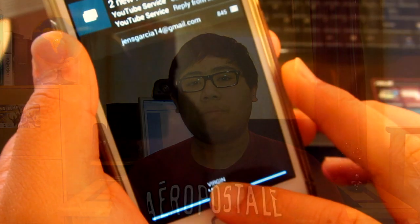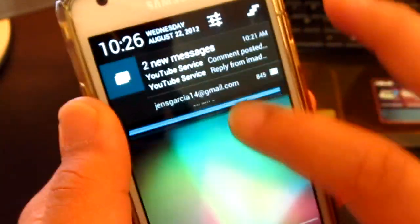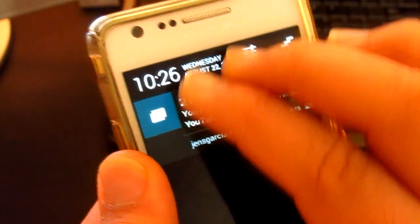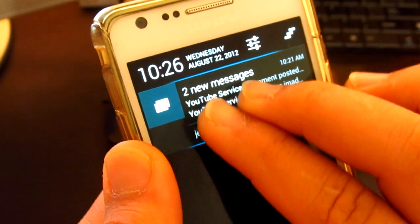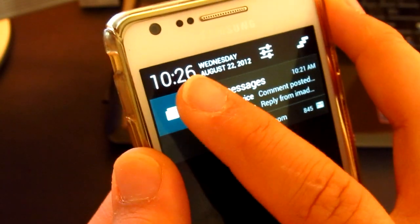As you can see, the notification bar has been changed and completely redesigned. At the top you have the time and the date, as well as a shortcut to settings and the clear button. One of the main features of the notification bar is the ability to hide and expand the notifications — by just using two fingers I'm able to hide and expand the notification bar.